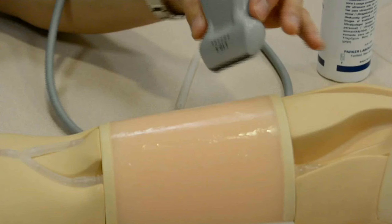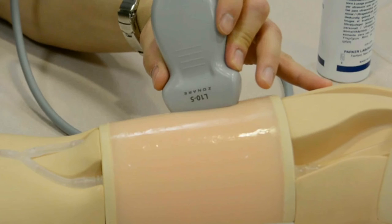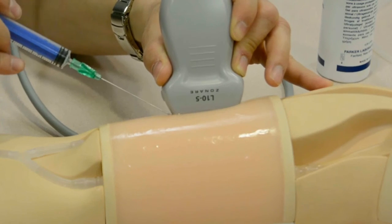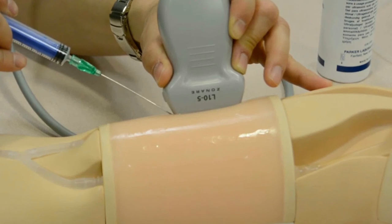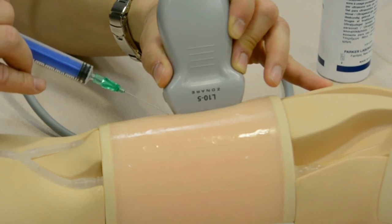This is how access is normally performed. We're going to go with the linear array probe, find the vessel in short axis, then rotate to a sagittal plane. With a sagittal view of the vessel we use an in-plane needle guidance technique. As we insert the needle through the phantom material, visualizing on the ultrasound screen, we advance the needle into the vessel and once we puncture the anterior wall we make sure we don't puncture the posterior wall.